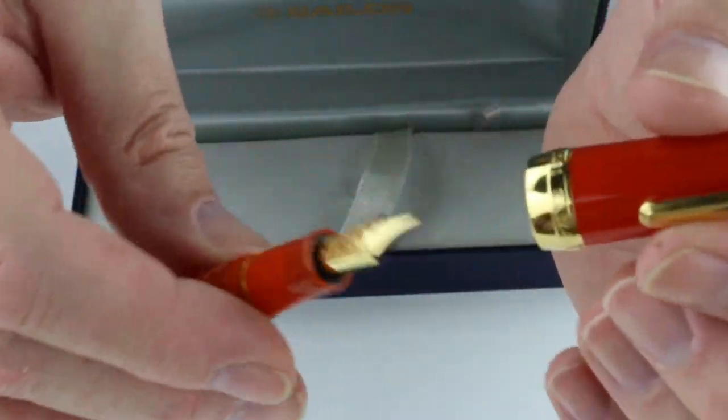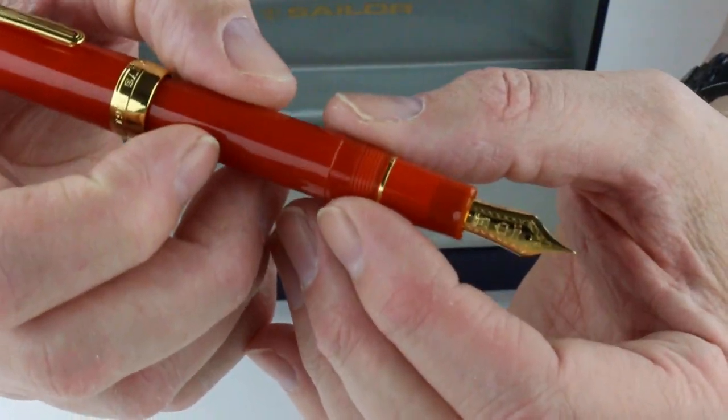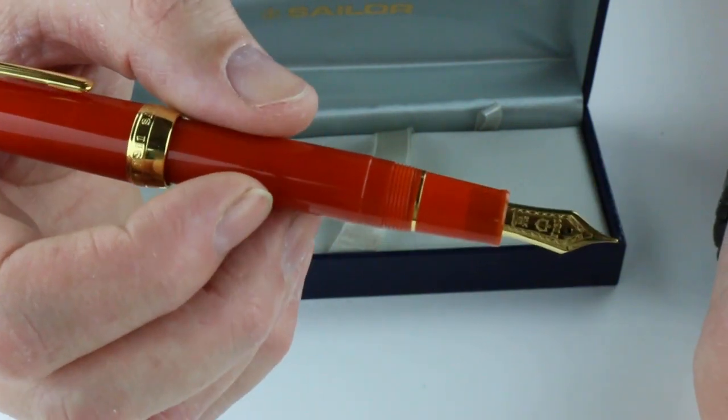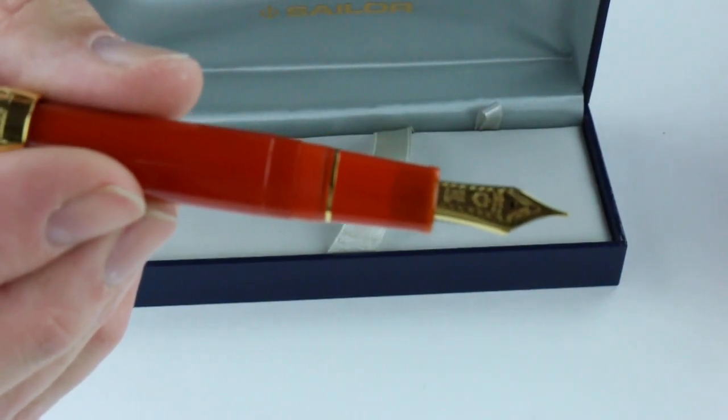The cap is threaded and unscrews. You can post the cap on the pen as well. This is the standard size, so it's a decent size pen. It's also available in the Slim or the King of Pen, which is quite large. The Slim is the smaller version of the pen.